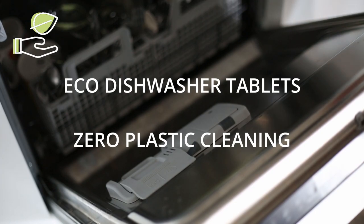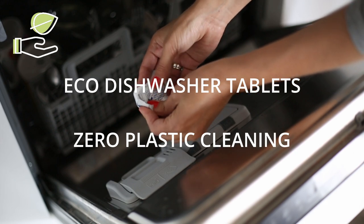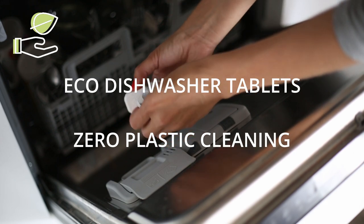Have you ever thought about the impact your dishwasher detergent makes on the environment? Well in today's video we're going to show you how to go green with eco dishwasher tablets.